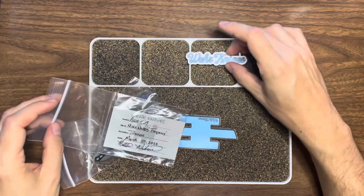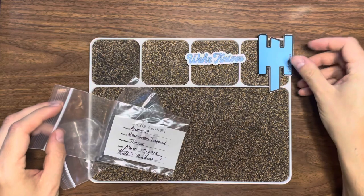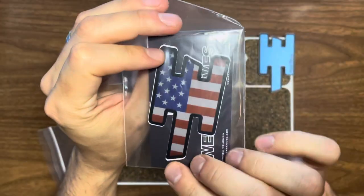You have some stickers — Weir Knives and then his logo. Really cool. A cool American logo.